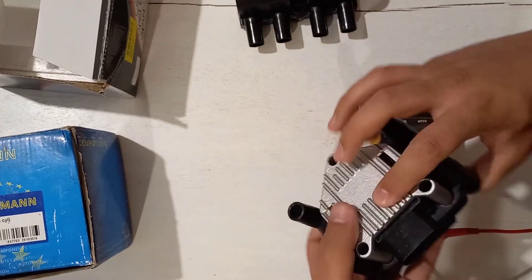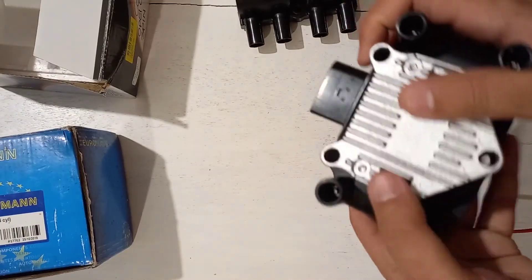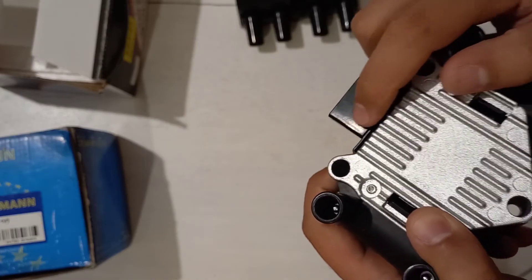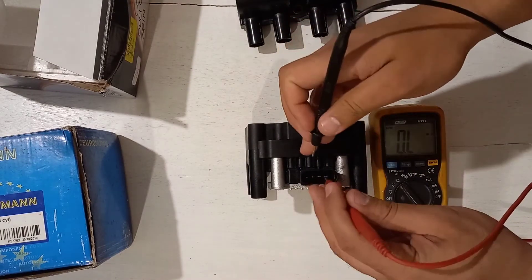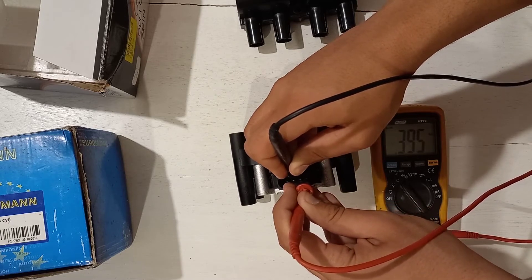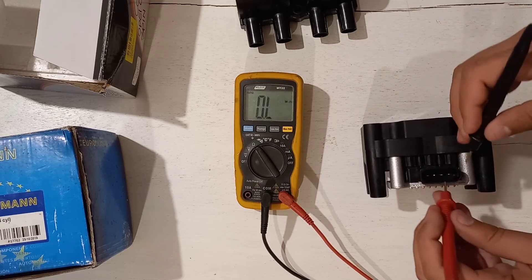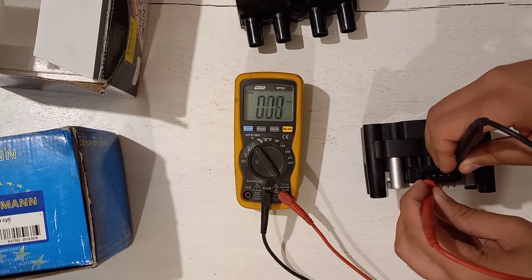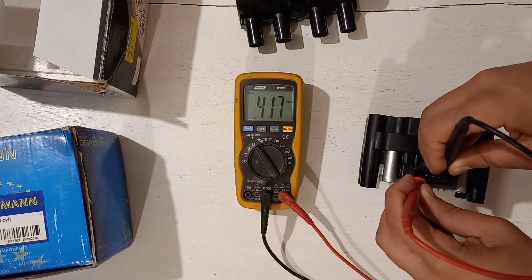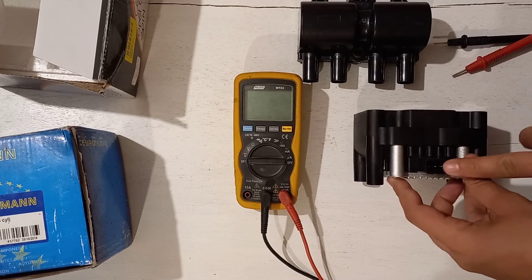Now putting the module back on — I want to stress that this module comes clipped on like that. The pins on the smart coil are numbered one through four. Measuring from four to three: 0.395 kilohms, which is 395 ohms. Measuring from four to one: 0.417 kilohms, which is 417 ohms. Much higher than the coil by itself — the ohm reading is significantly higher when the ignition module is attached.